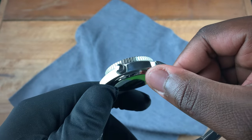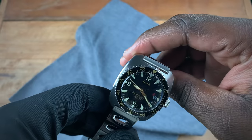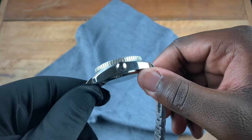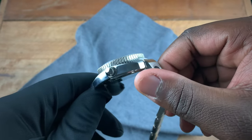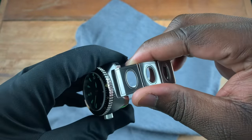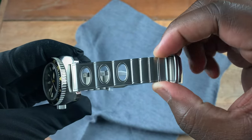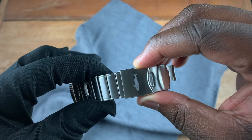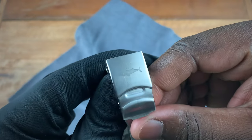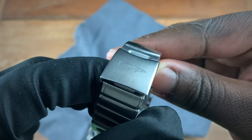The crown is signed. On the case, the top edges and top parts of the lugs are brushed, while on the sides you have a high polished finish. Moving to the bracelet — with its 20 millimeter lug width — it tapers down to about 18 millimeters, then comes back up slightly to 19 millimeters at the clasp.